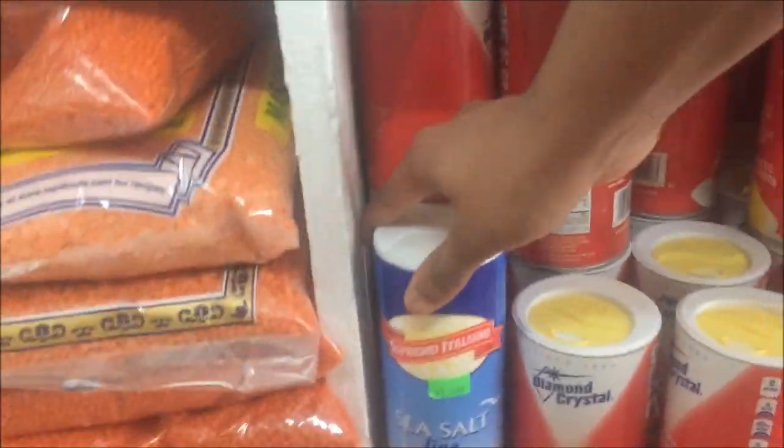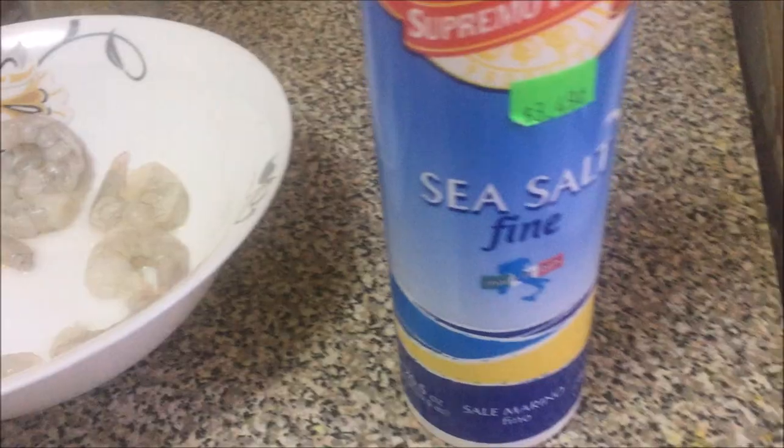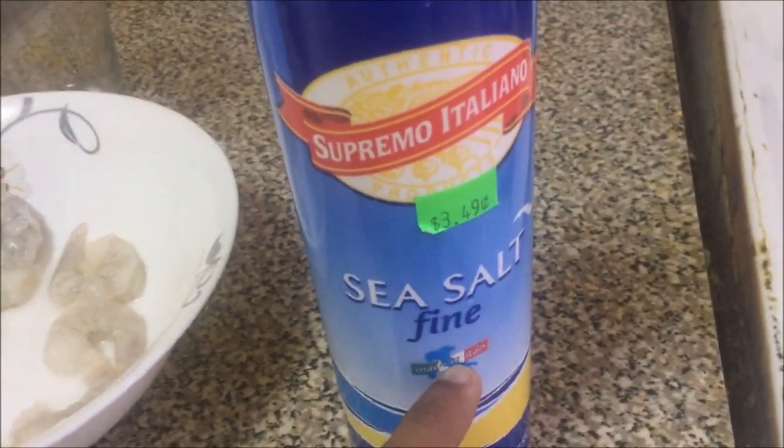I'll get sea salt. Doesn't all salt come from the sea, though? It is 20 degrees outside and I am crazy — flip flops, half sleeves — things I do for this channel. Alright, well I got the salt I was missing.